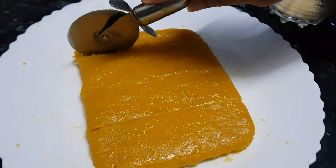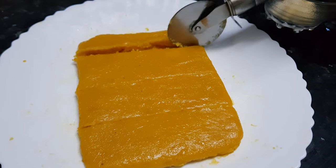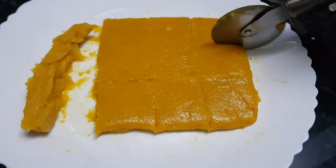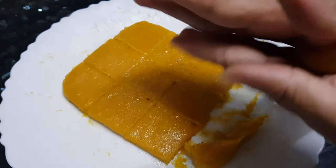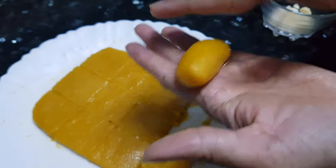From this part I will show you how to make a roll. Take a little bit in your hand and just make a cylinder shape.